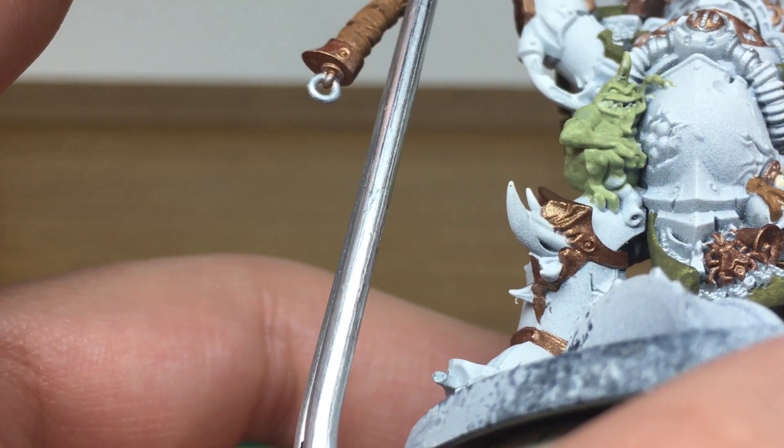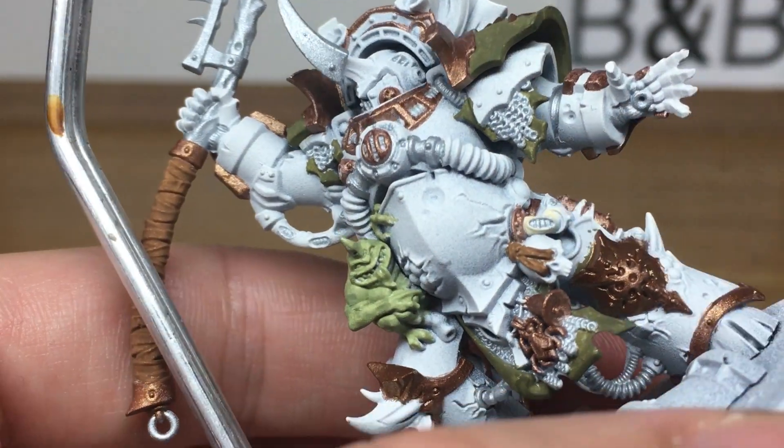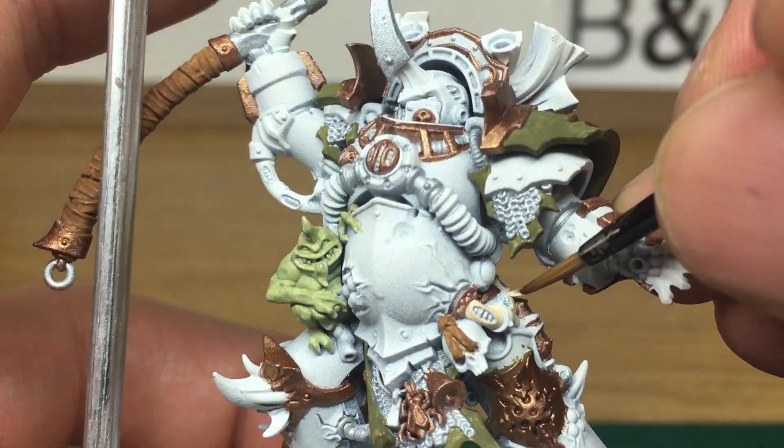That's all the metallics done. Next we're going to be working on all these little flesh tubes dotted about, and for this we're going to be using Vallejo Basic Skin Tone. We're just going to be doing all the tubes with this around all the areas where they're open as well.